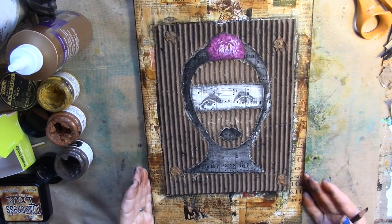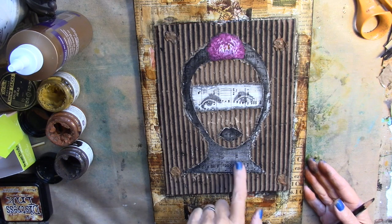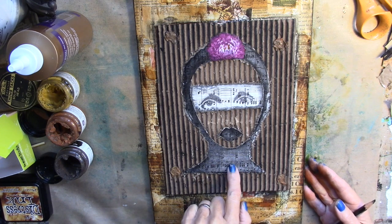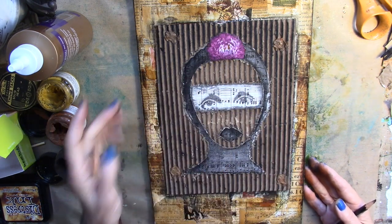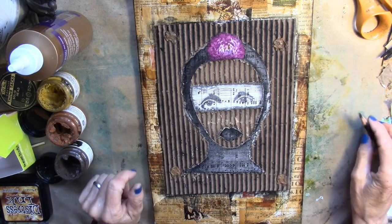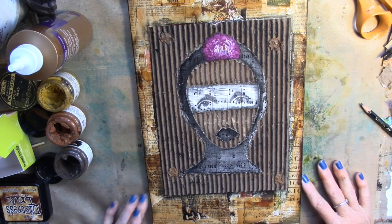So this is the project that we're going to work on today with the corrugated cardboard. I have a substrate with underpants on it. I made a copy of a piece of artwork on music paper, glued it down, cut it out. And then I put thumbtacks here with some rust paste. So we will let her continue to dry, but she is complete. So much fun.